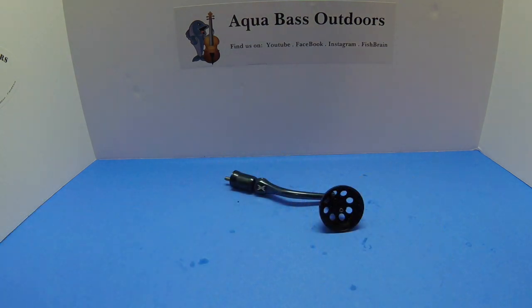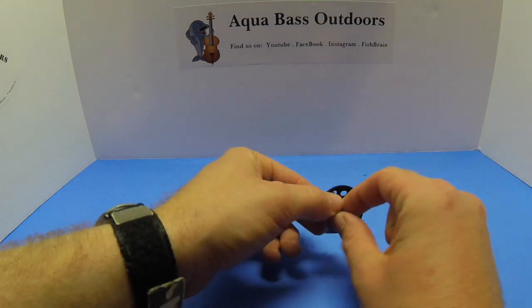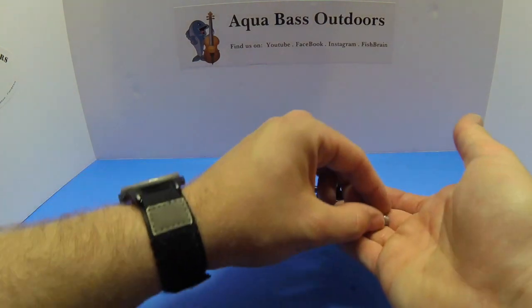Now it's time to put on our bushings. These five millimeter bushings are included in your knob installation kit. You want to install them with the large collar end towards the base as you slide them along the shank.